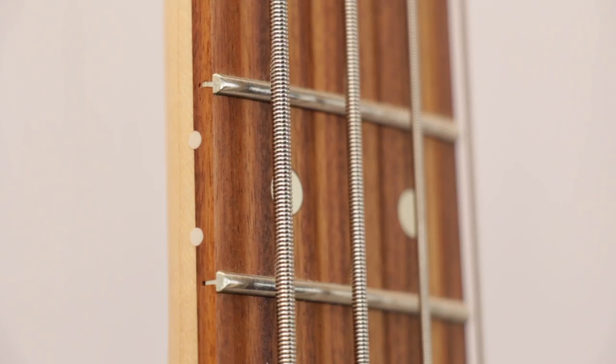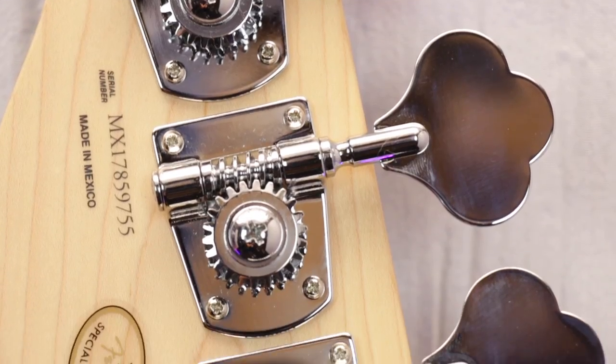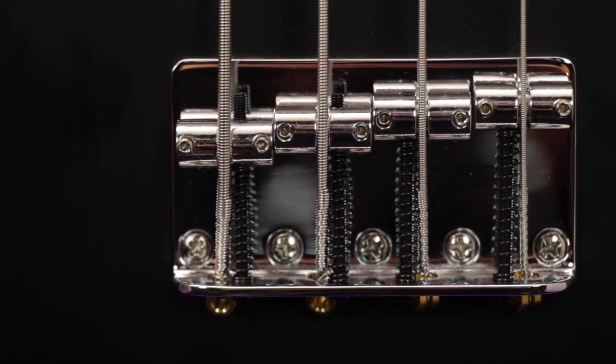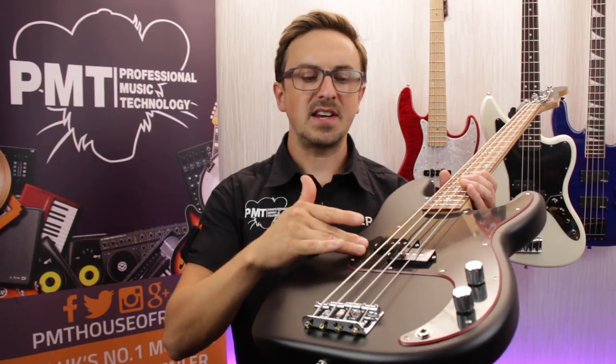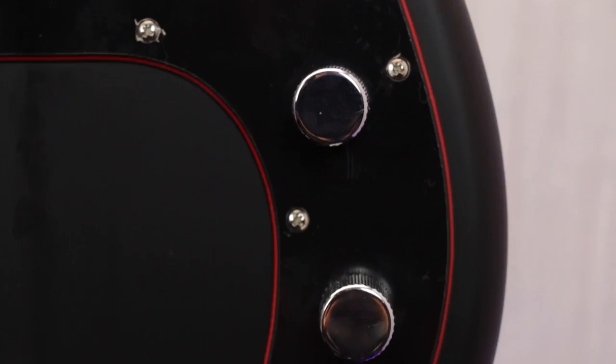The fretboard is fitted with 20 medium jumbo frets. Hardware-wise, we're looking at four classic Fender P-Bass open-gear tuners, and as you'd expect, it's got a four-saddle adjustable bridge to keep tuning and intonation accurate all the way along its 34-inch scale. Finally, it's fitted with a Fender standard series P-Bass pickup — a split single coil design delivering that iconic precision bass grunt — which runs through a single volume and tone control.